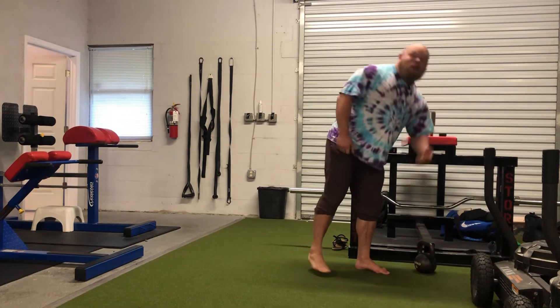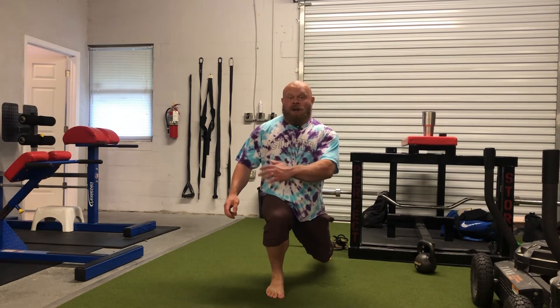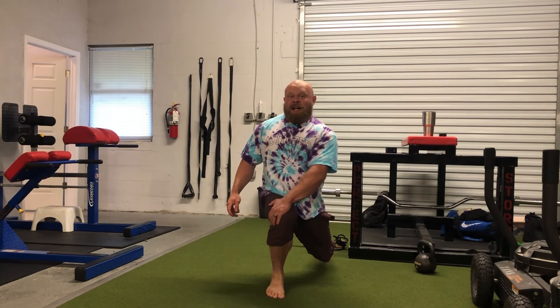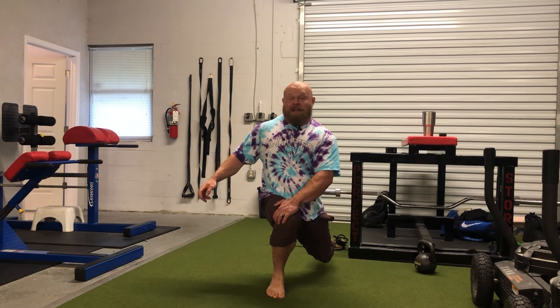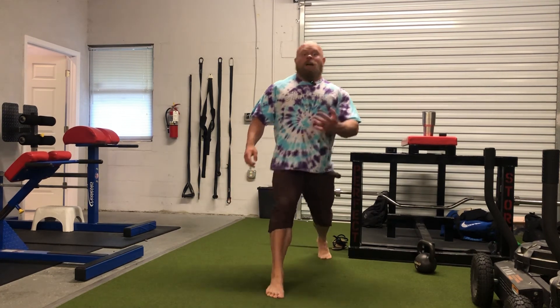One more bonus thing we can do to influence hip internal rotation: if we're doing split squats, we can load in the bottom of the split squat, take our opposite hand of the front leg, and pull this hip in to get a bit of an internal rotation stretch, then try to pull into that direction every time we do a rep.